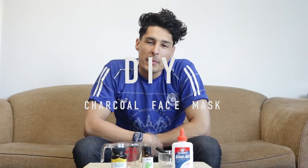Hey guys, it's Carlos Roberto. Thank you for stopping by my YouTube channel this week. Today we have a pretty fun video for you — it's a DIY and it's going to be the black charcoal face mask. We have the three ingredients that you need to make this charcoal face mask, and it's a very cheap and inexpensive DIY.